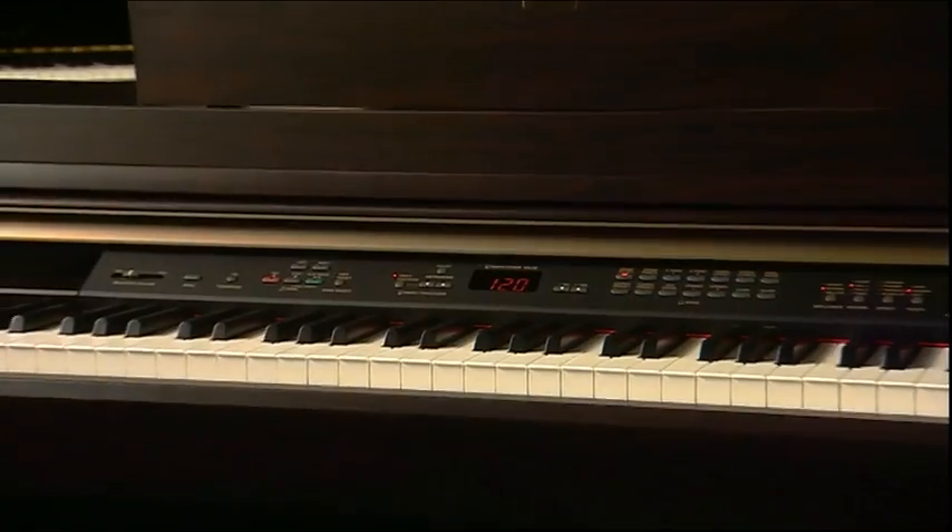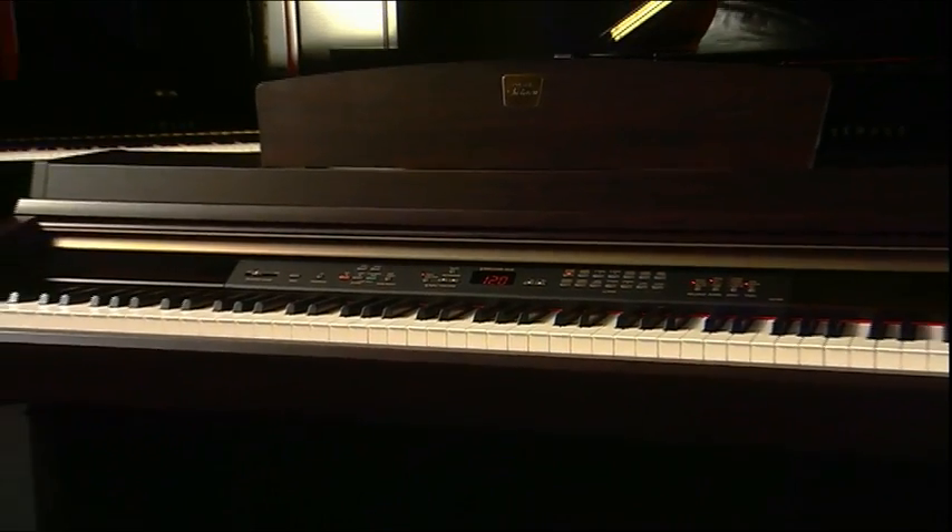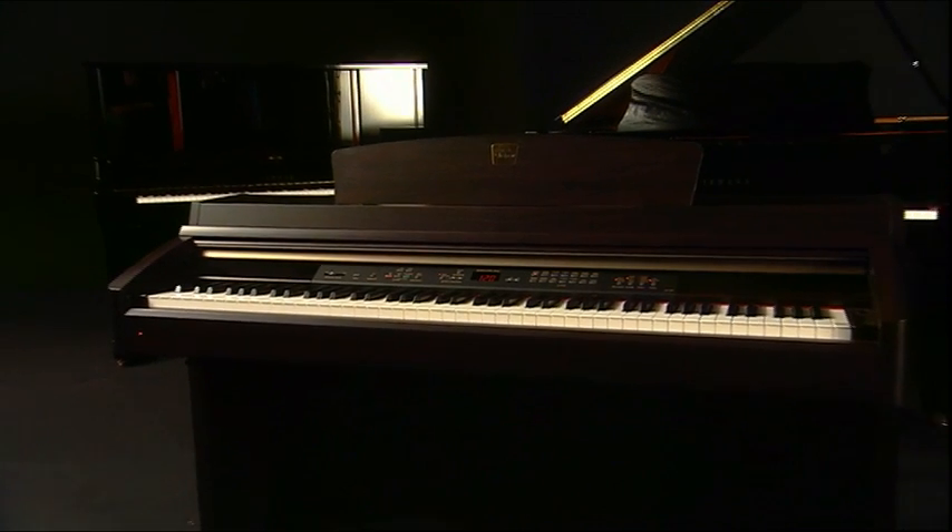For those of you with full-size keyboards, feel free to repeat the following steps, or just watch and listen. Throughout this DVD, I will use colour coding and animation to point out significant keys or groups of keys.